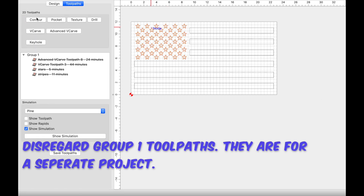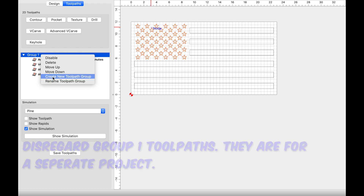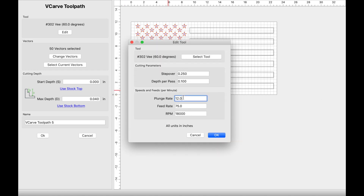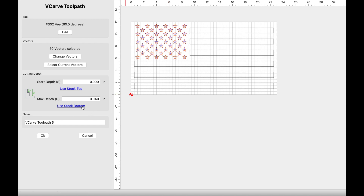In the toolpath screen I'm going to create a new group because I want to keep those in group one. With the stars selected I'm going to click on v-carve, use current selection, edit it — 80 and 90 for my plunge and feed rate, RPM at 18,000. I've recently started making my depth per pass 0.150. I'm going to click on use stock bottom. You can name it if you'd like.